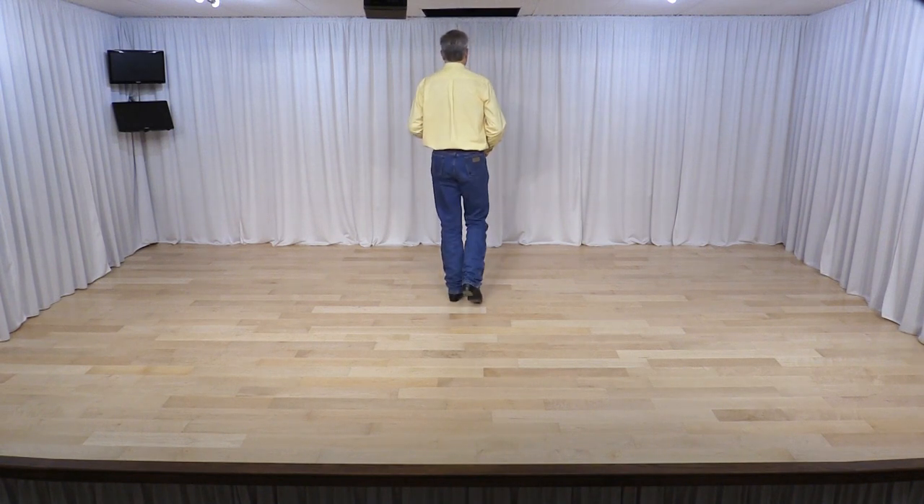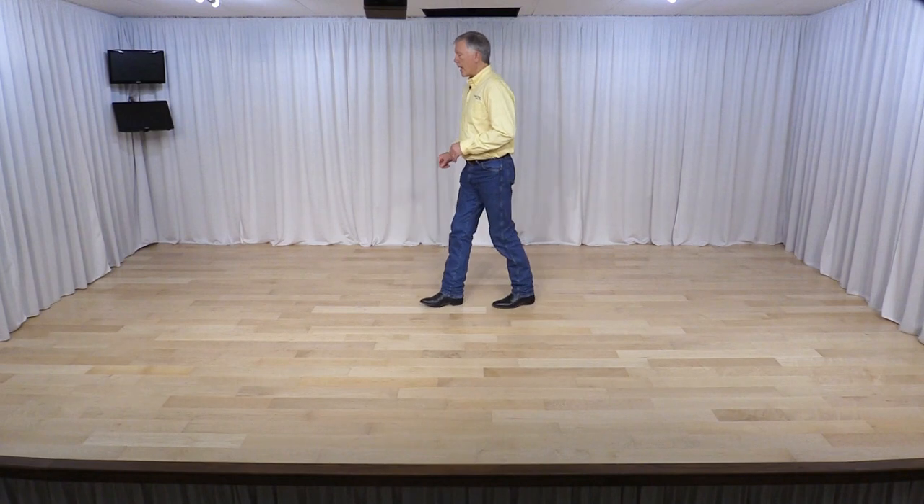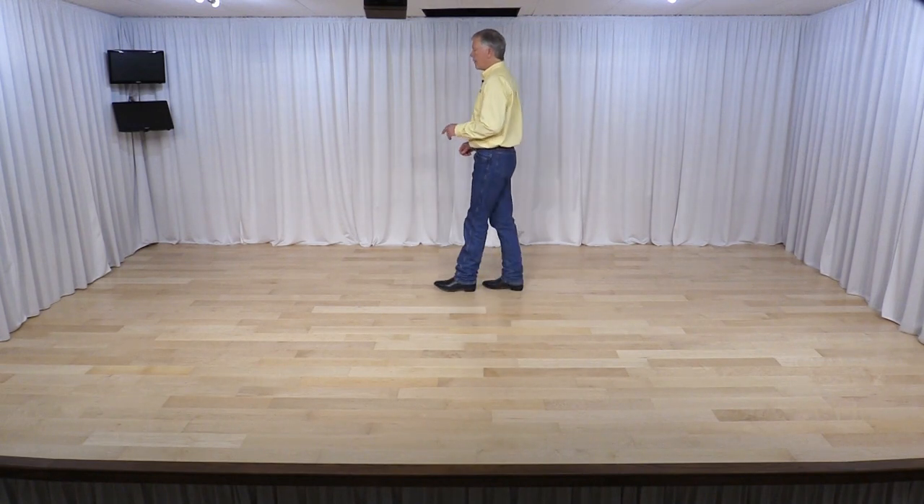You're going to make a half pivot turn onto your left foot. From here, we make another quarter turn to the left with your right, and then a jazz box — cross over, step back, step side and forward.